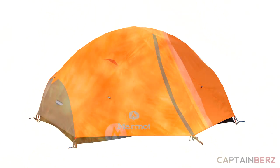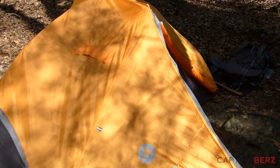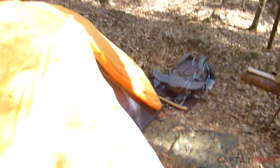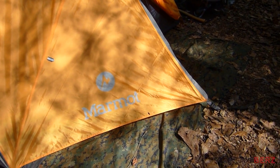Yeah, that's definitely one downside for people like us who are outdoors and prefer subdued browns and greens. If they would have made it the same gray as the tent body itself, I think that would have been a really slick-looking tent. They could have made it gray with an orange Marmot logo and that would have been cool too.